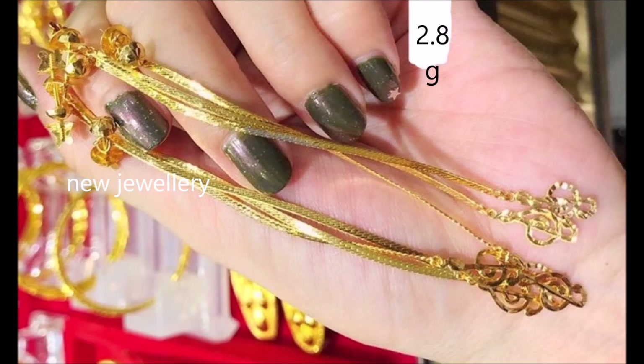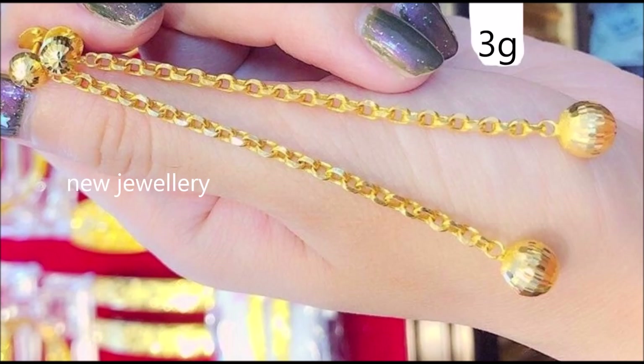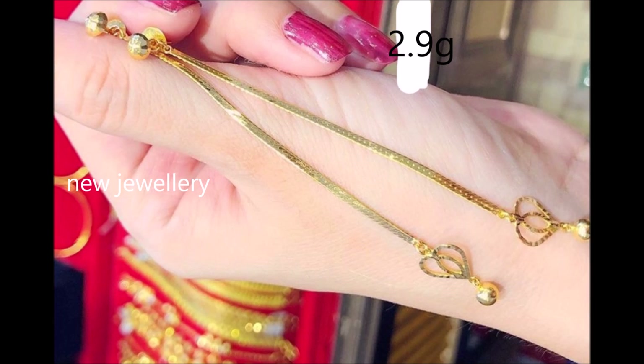It will pair wonderfully with your modern outfit. Delightfully graceful, these drop earrings are amazingly beautiful. The delicate design of these gold earrings gives your look a flourish of feminine charm. Minimalism meets traditional glamour in these drop earrings.